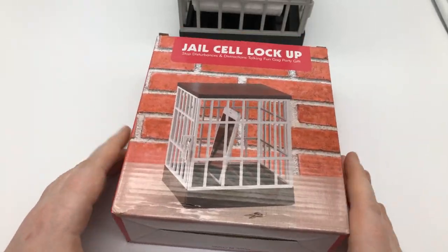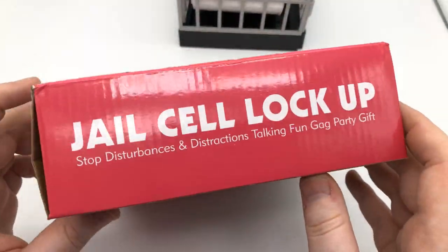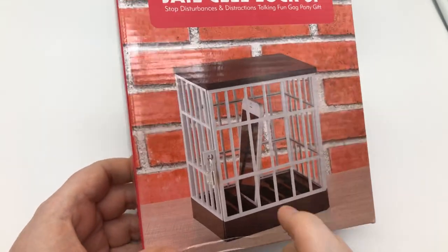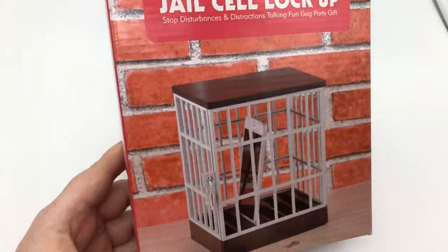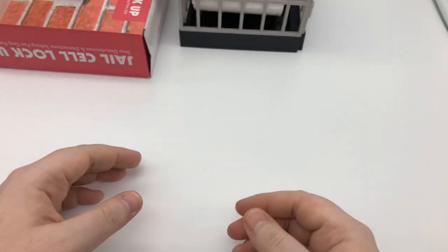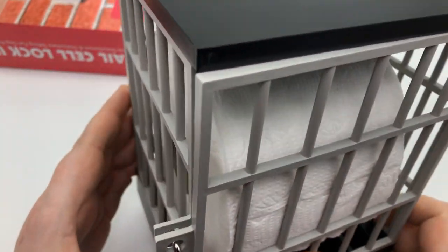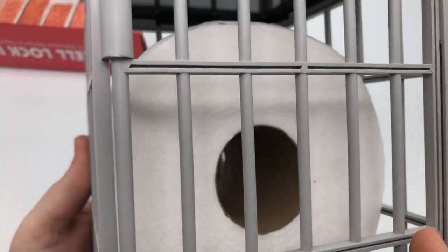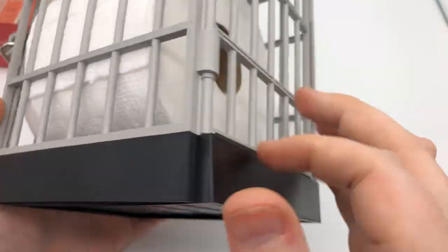Right now we are going to use this jail cell lockup device right here. I got it from Amazon, and it's supposed to be a gag gift — a 'stop disturbances and distractions' fun gag party gift. What you do is you stick your guests or your family in this little cage here, and then you take the little lock they give you and put it on there.